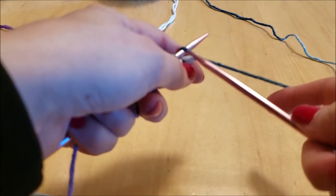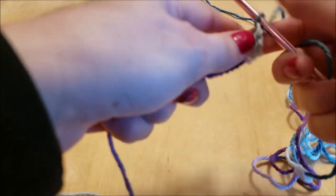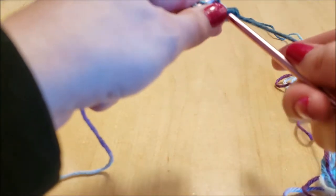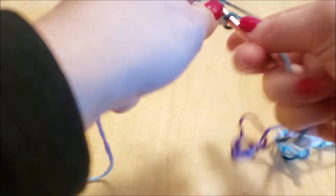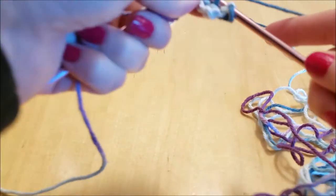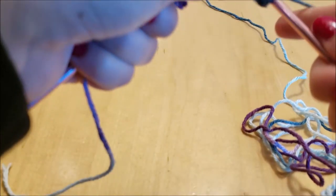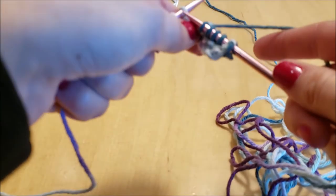When you get to a new row, go in, around, through, off. Whichever way you prefer to remember it: in, around, through, off — or pick up stitch, create stitch, transfer stitch, off stitch.